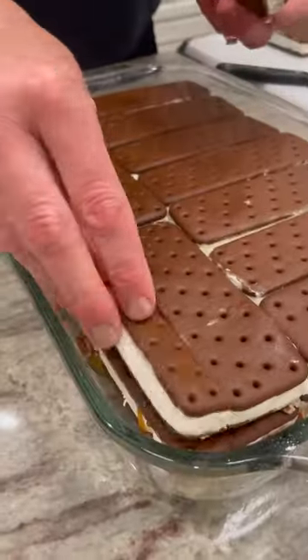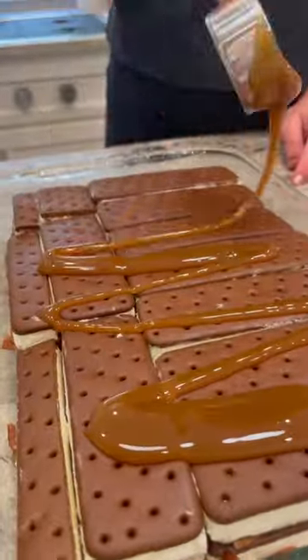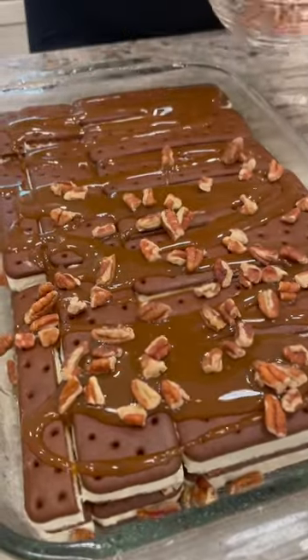Top with another layer of ice cream sandwiches, then drizzle with more caramel sauce and sprinkle with more chopped pecans.